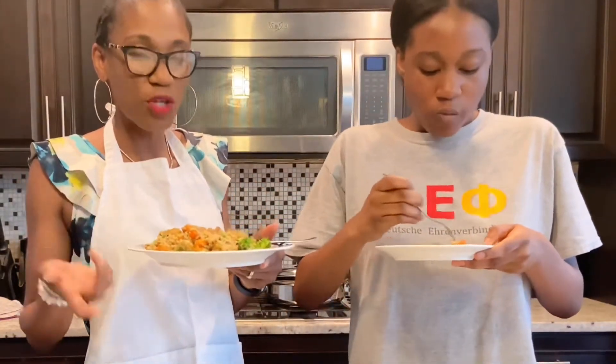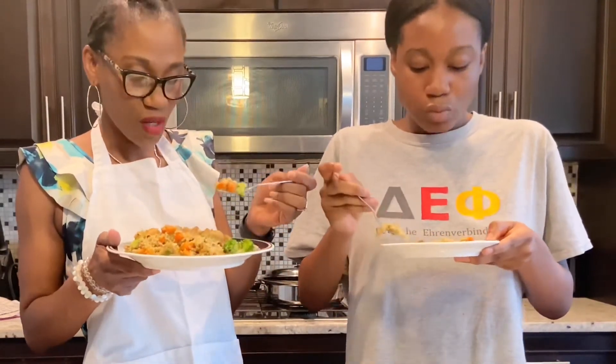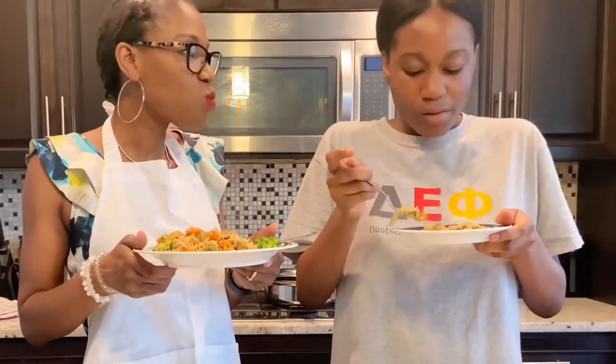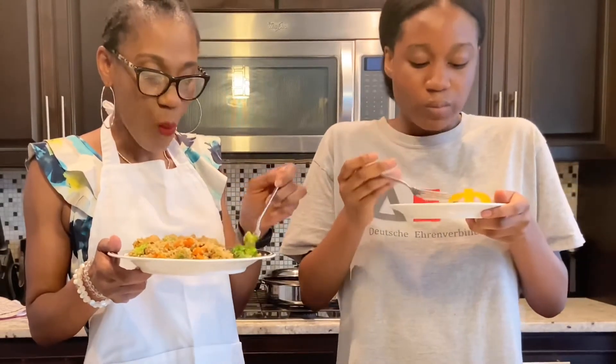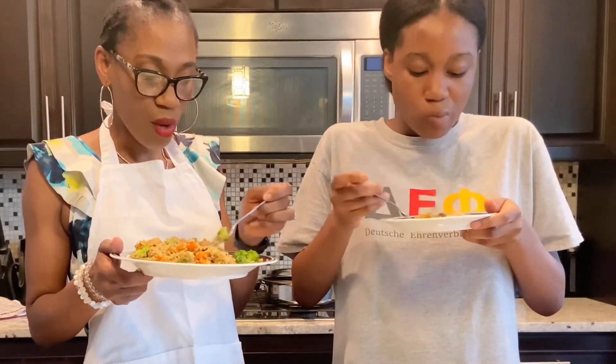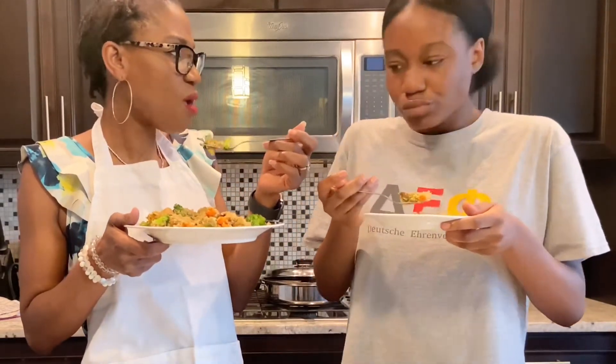So I used quinoa, mushroom, broccoli, shrimps, onions, garlic — that's about it. Raw shrimps are very very flavorful. It's delicious. Do you think the salt is adequate? Mm-hmm.